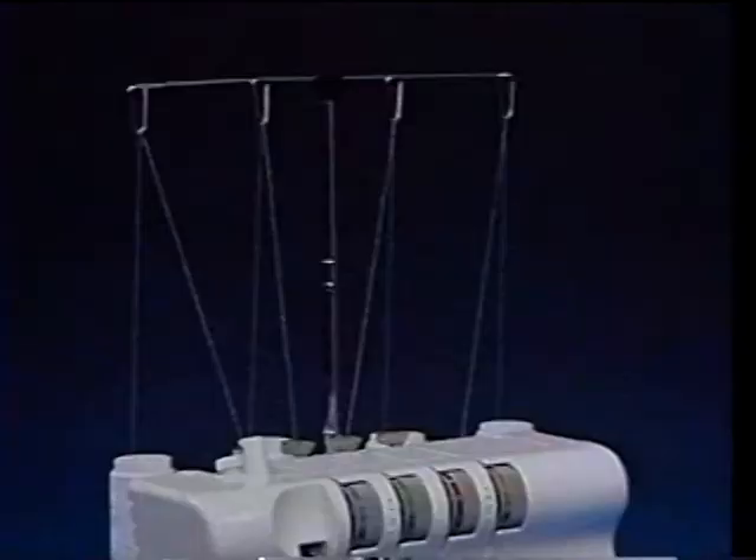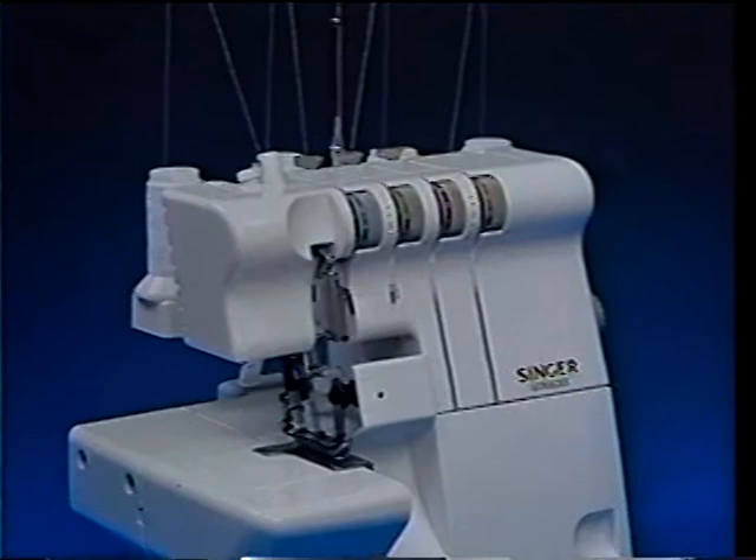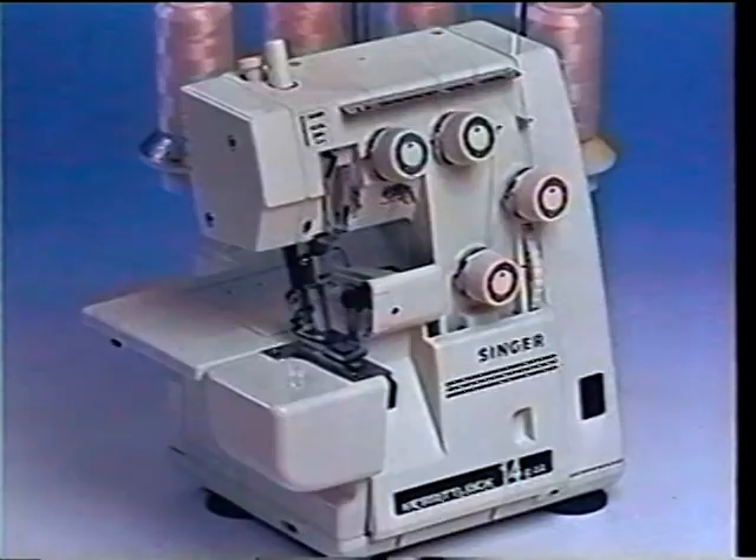Sit back and let us show you what a Singer Overlock is, how it operates, what it does, and why it will make sewing faster and more fun than ever.